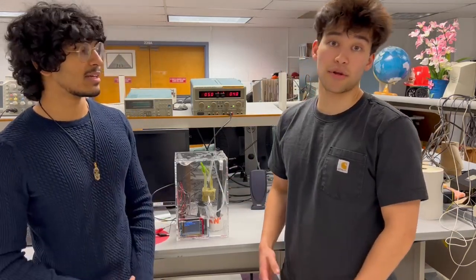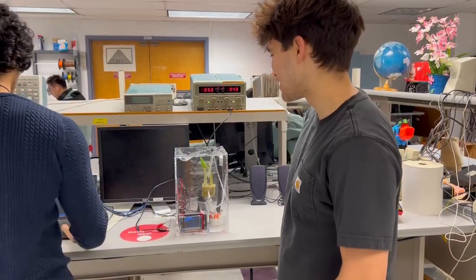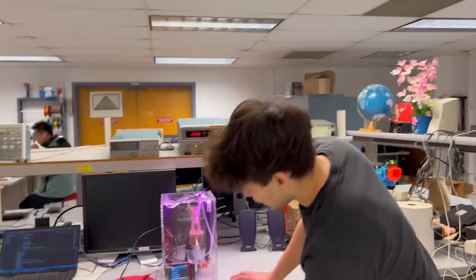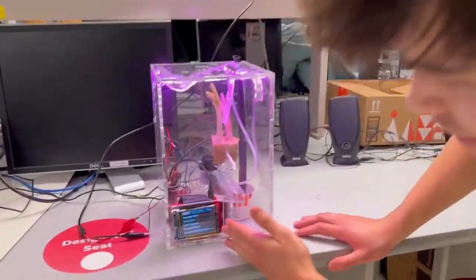I'm Vinay and I'm Eric, and we're going to walk you through a live demonstration of the project. Here they just started up and you can see the Raspberry Pi down here in the corner, which has a display of the current status of the system.